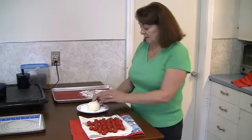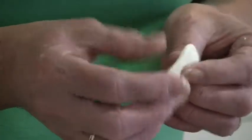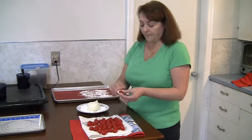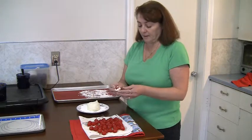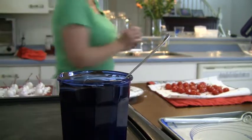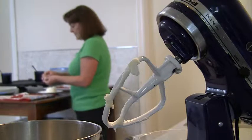Then you'll just place them on the confectioners sugar. They're going to have to go into the refrigerator for a couple of hours to set so that the fondant hardens and then they will be ready to dip in the chocolate. This recipe makes enough fondant to cover approximately 60 cherries.